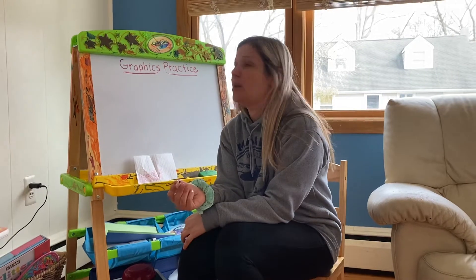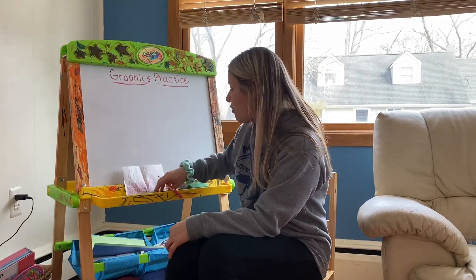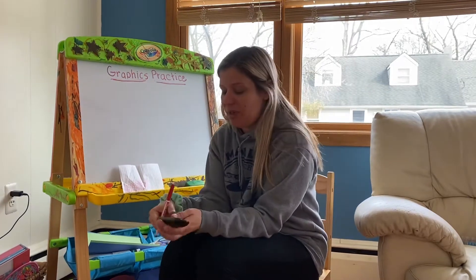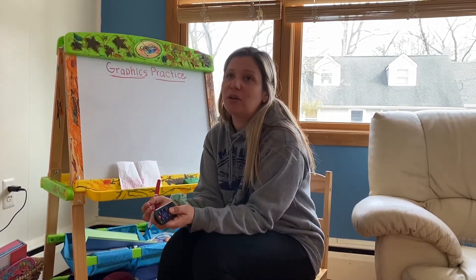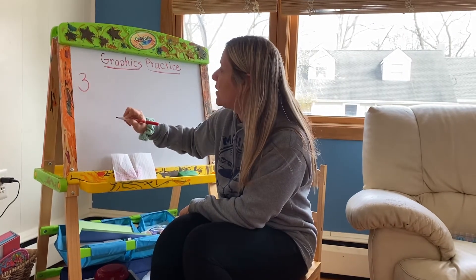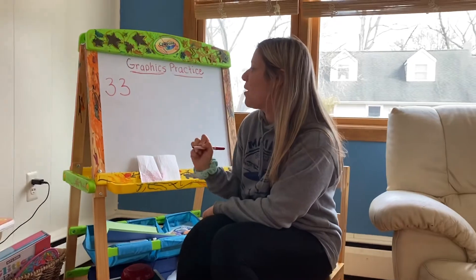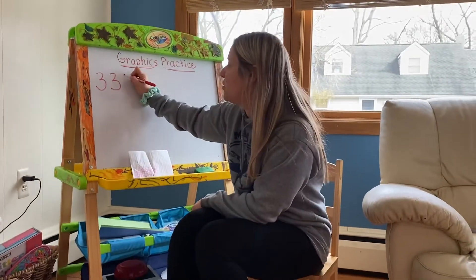First we're gonna do numbers. We're gonna do the number three. In school we say "around the tree, around the tree" — that's how we make the number three. So I'm gonna start the music. Around the tree, around the tree, that's how we make the number three. Then you start saying it in your head.